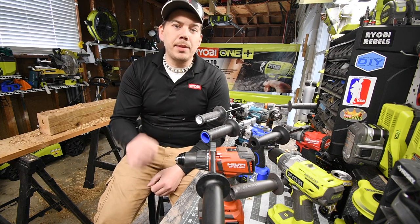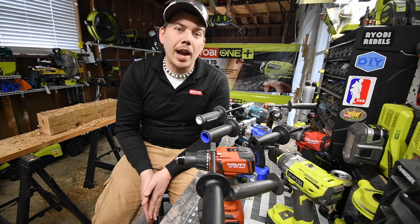Please hit the bell button to be notified of future videos and subscribe to my channel.